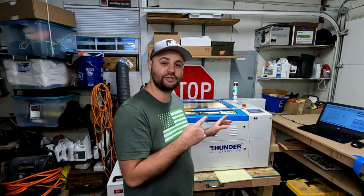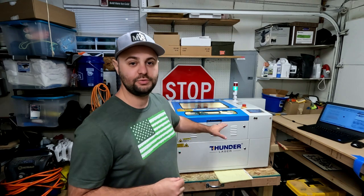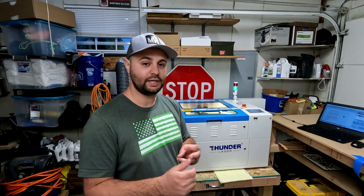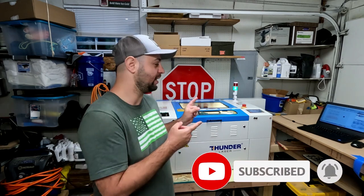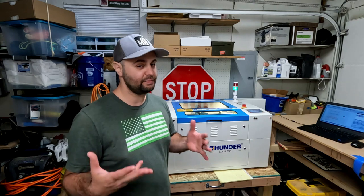This is the Thunder Nova 24 laser — it's a CO2 laser. There's a tube in the back that emits a laser beam that shoots down and can cut through wood, engrave metal, engrave wood, and cut wood. I'm mostly doing woodwork right now, but I'm having a lot of fun with this machine. We're going to jump right into it, show you the design, cut it out, paint it, and glue it together. It's going to be a cool design.